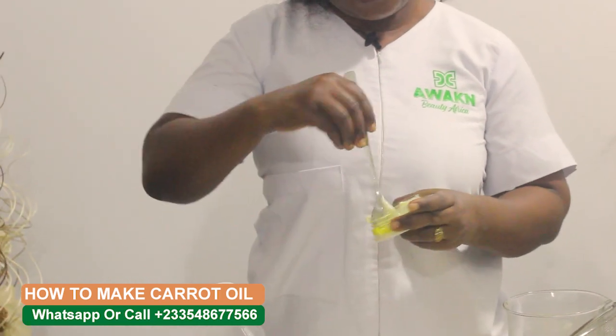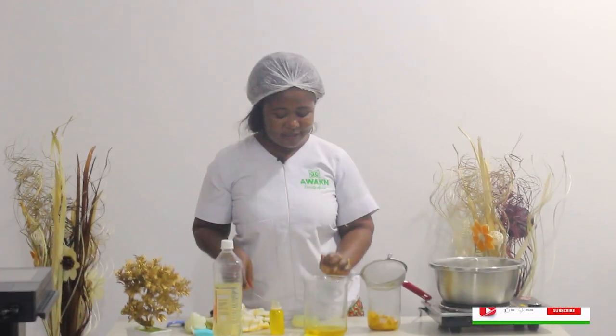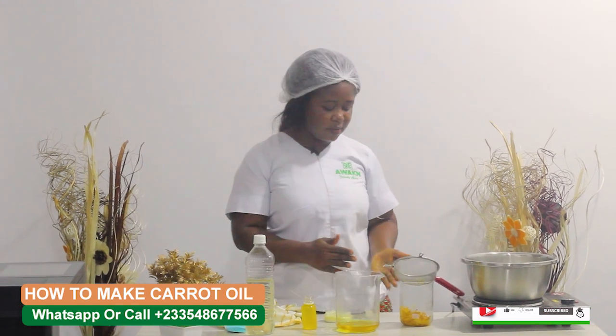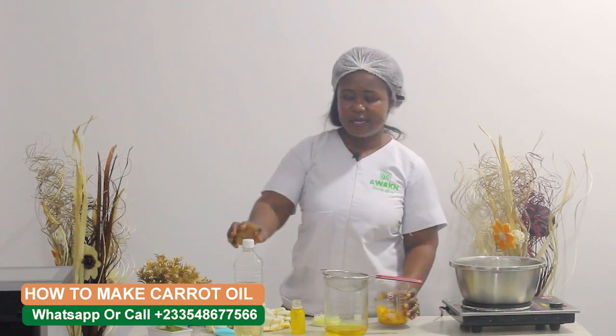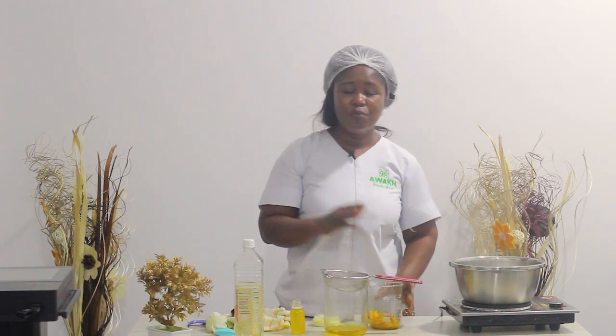Using too much can be very irritating to our skin, so please do not overuse it. You mix it with your cream. Using this within a week or two, you will see how your skin will start lightening. Or you can mix it with other natural oils and then use it for your skin.